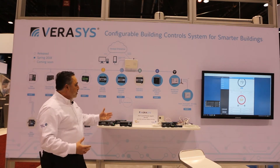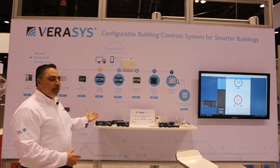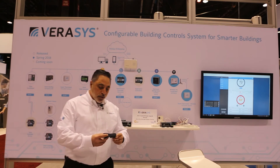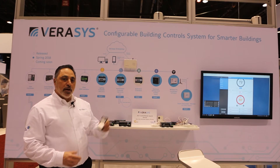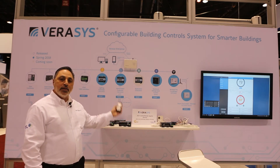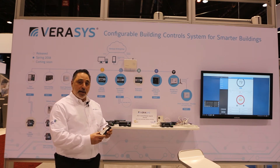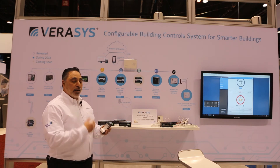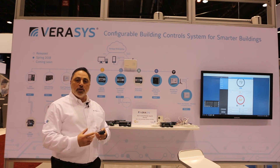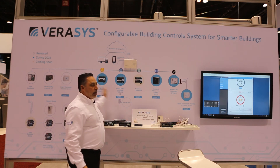We're also looking at smart edge devices underneath our controllers — what we call tier four products. One of the new ones we're introducing this year, within the next month or two, is our new energy meter. This energy meter device is our new smart edge device that, when connected into our input output module that you see in the center of the screen here, is plug and play. You plug this device in and it starts managing and understanding the energy of that building, or it could be connected to a rooftop or any piece of equipment. It immediately starts looking at your demand and consumption, and it also has two additional inputs — for possibly a water meter or even a gas meter. We're trying to grow this ecosystem underneath our current smart equipment ecosystem.